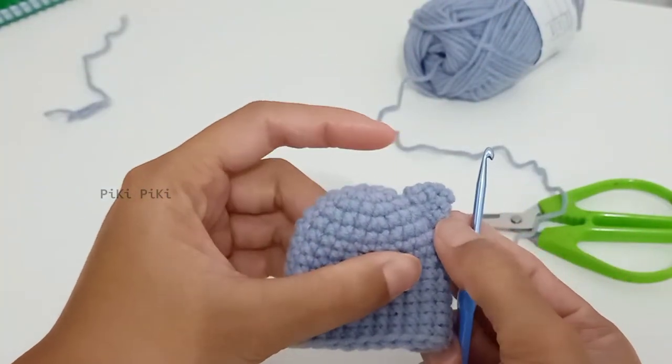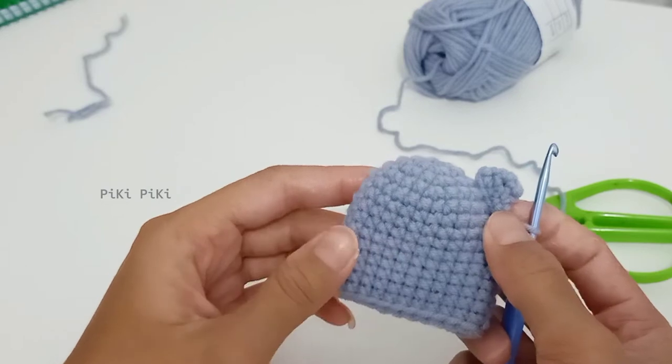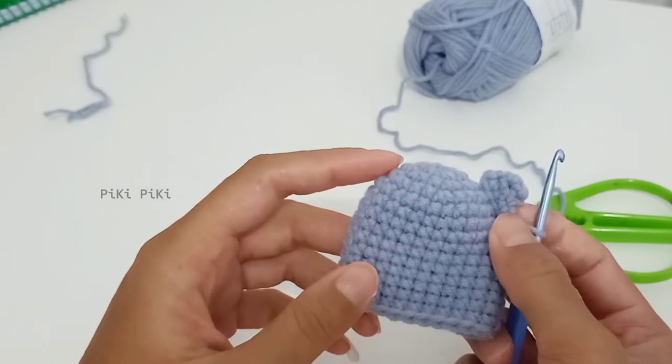One ear is complete. Follow the same pattern and make another ear.